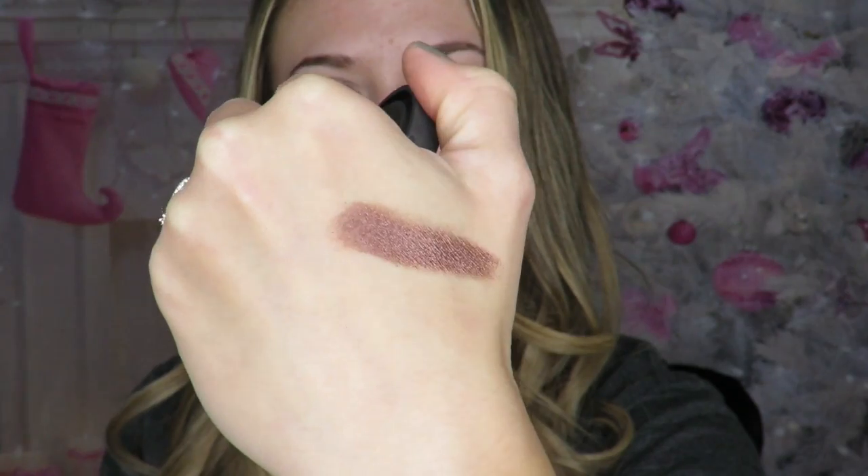This is last year's, and this is this year's, and it's a lot bigger too. It's a really pretty pink shade — here's what it looks like. That's really pretty. I'm excited to try that. It's going to look really pretty on the eye. This is like a nice holiday pink.